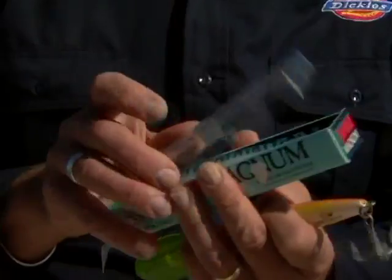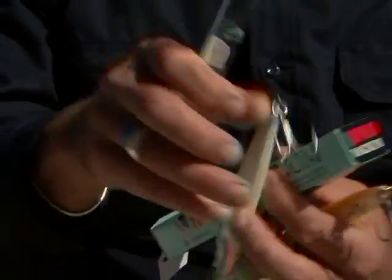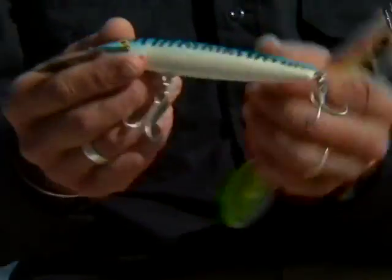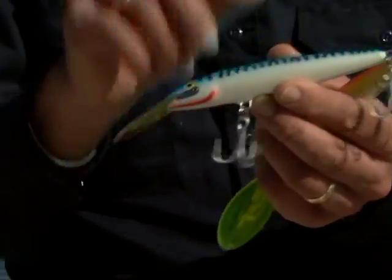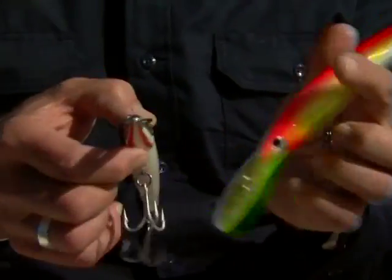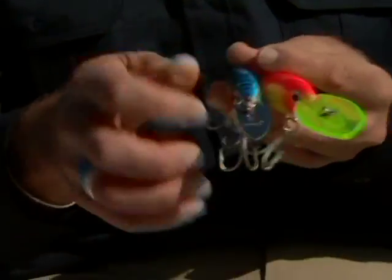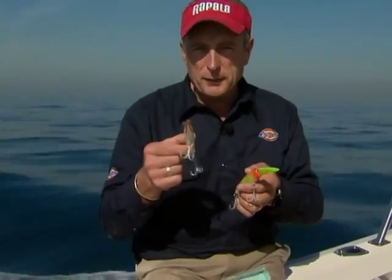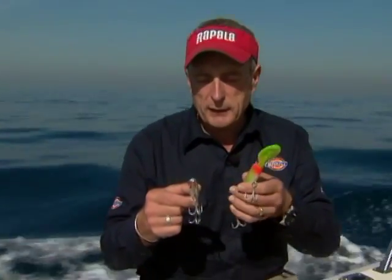The other lure I'm holding is really the staple for saltwater fishing — it's called the Rapala Magnum. This particular one is the number 14, meaning it's 14 centimeters long. The first thing you'll notice is that the lip is not clear and colored — it's a metal lip. In clear water, when you're going after feeding fish that are feeding on silver bait fish, the silver flash from that lip is very important as the lure goes side to side. This lure dives to about 15 feet, while the X-Rap goes to about 20 feet.